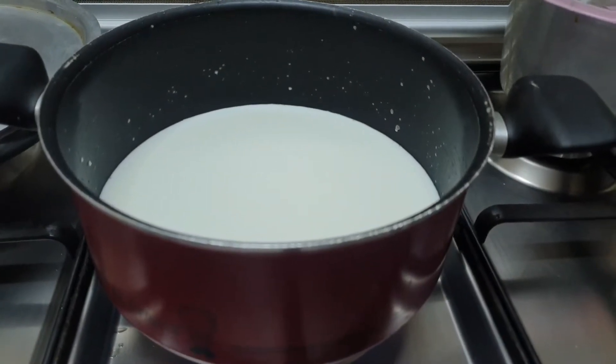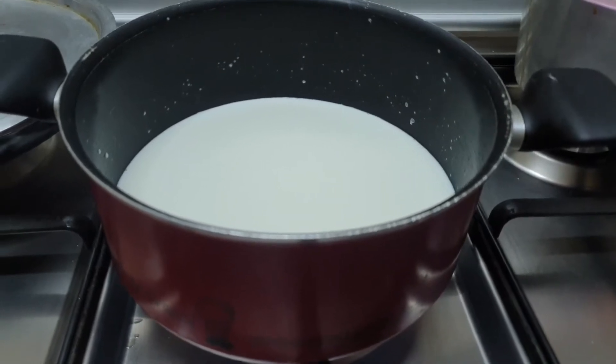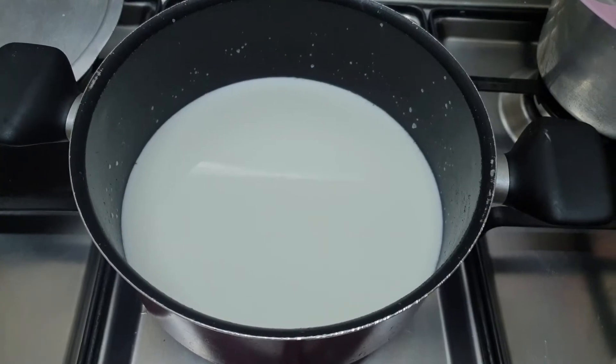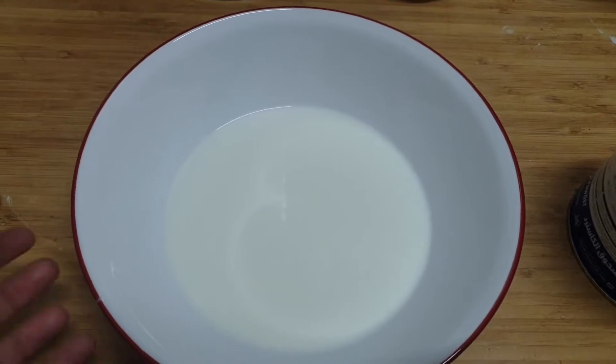Welcome to another vlog of Kushi's Kitchen. Today I'm going to show you how to make custard sweet. First we are going to boil 1 liter of milk. Separately, we are going to take milk in a bowl — that is half a cup of milk — and that we are going to add the custard powder.